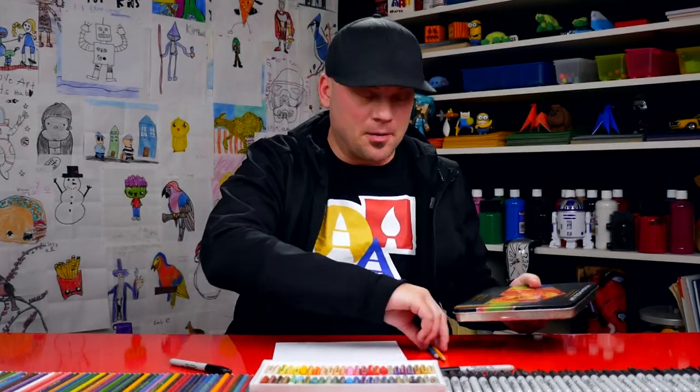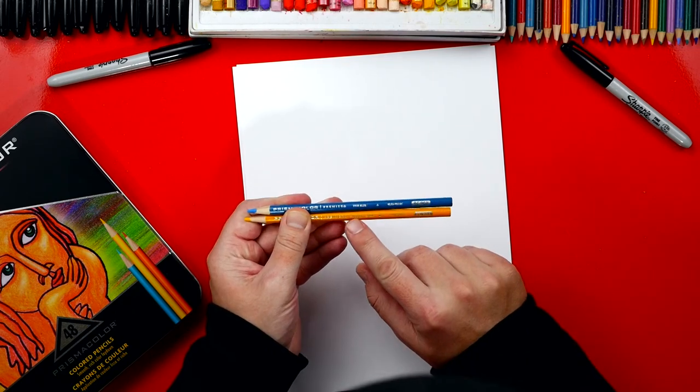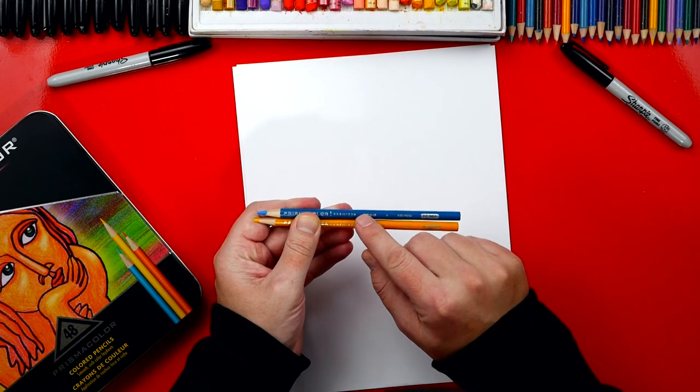So I've got a piece of paper here and a couple colored pencils, and I want to show you a quick demonstration. I have two Prismacolor colored pencils — one's yellow and one's blue. This one is Sunburst Yellow, and then we also have True Blue.